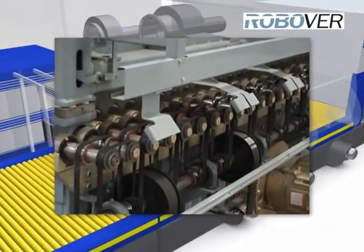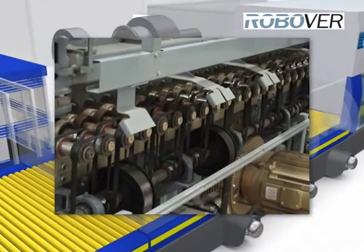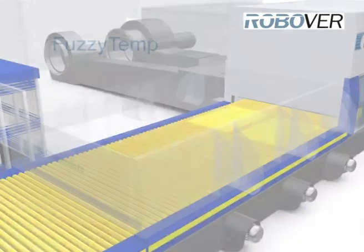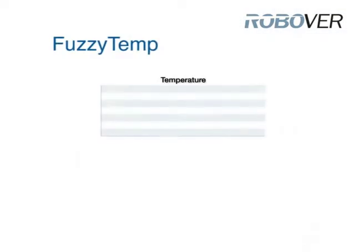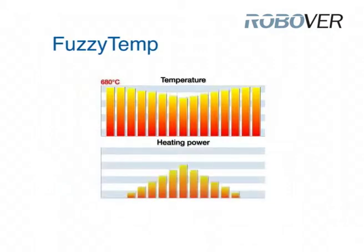The innovated and patented fuzzy temp control system keeps the temperature in the furnace constant at approximately 680 degrees Celsius, regardless of the glass thickness and type. It automatically adjusts the heating profile. Thermocouples on the lower side of the upper nozzles measure the oven temperature continuously, and adding or reducing the heating power will automatically compensate the deviations of the temperature profile.